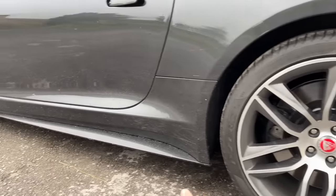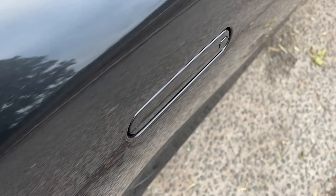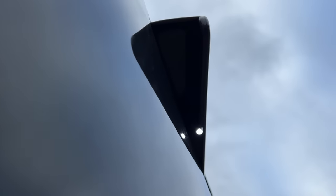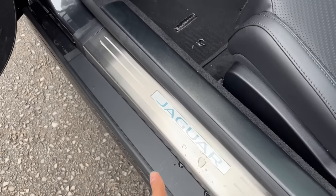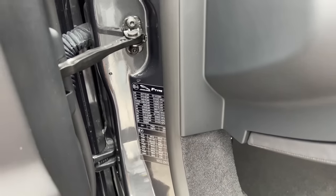Attention to detail is crazy — you get this side skirt that actually pops in and out. Jaguar calls it the mechanical handshake, done for better aerodynamic efficiency. This Jaguar logo here actually illuminates at night. It says Jaguar on the mat as well, and then there's some vehicle information here.